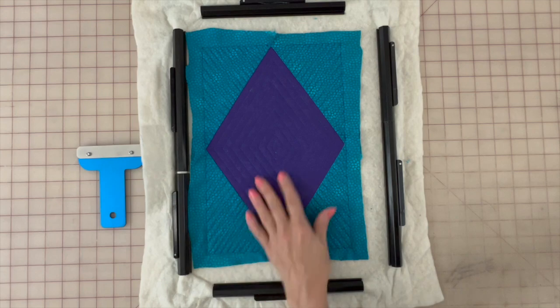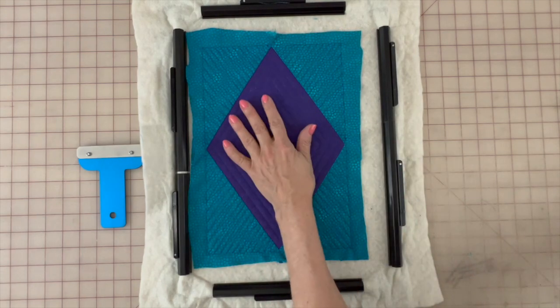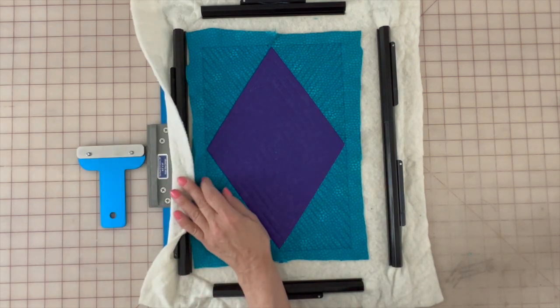Here's my completed quilt block that I was able to do all in the hoop on the embroidery machine by just hooping some batting. What do you think? Isn't that an amazing frame? I absolutely love it. I had so much fun stitching the picture stitch of my dog, making the freestanding lace flower, the quilt block, and also the patches, just to name a few.